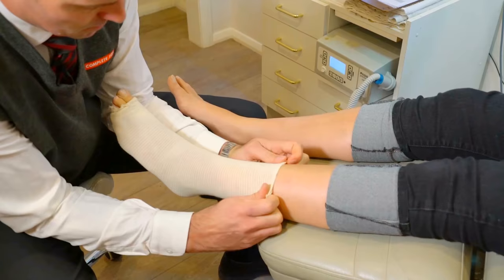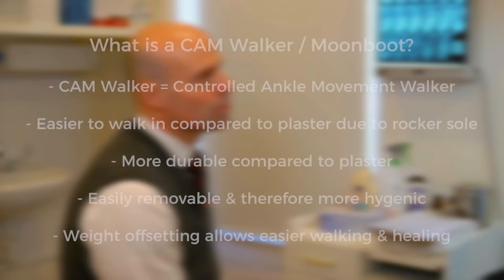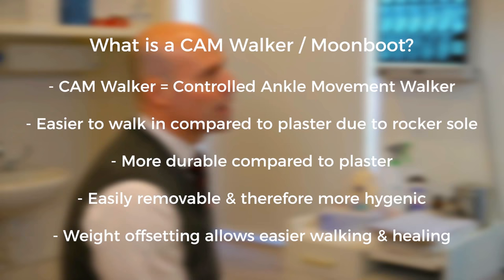Most common questions: What is a CAM walker or a moon boot? A Controlled Ankle Movement walker, CAM, is a brace that is set up professionally to immobilize the ankle and the foot. There are four different types, and the one that suits you is professionally prescribed at Complete Feet.